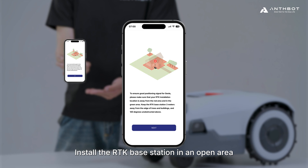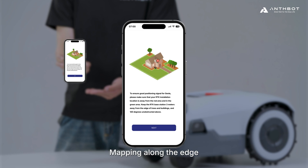Install the RTK base station in an open area, mapping along the edge. Stay close to Genie. Charge over 50% closing point within the lawn area.